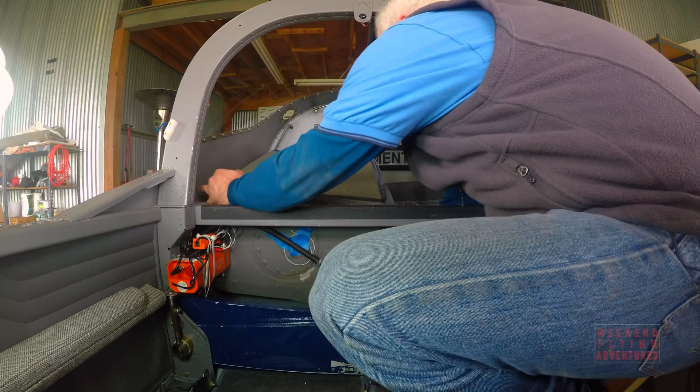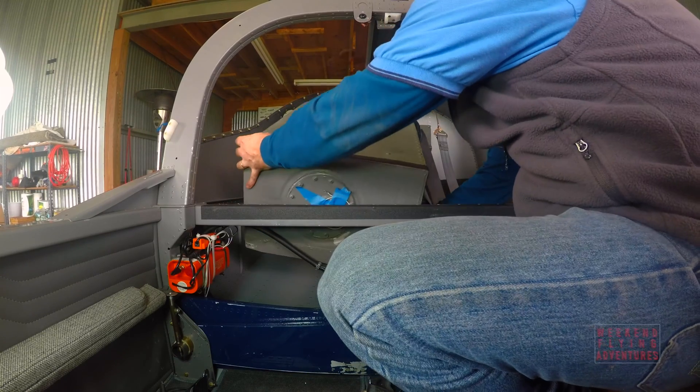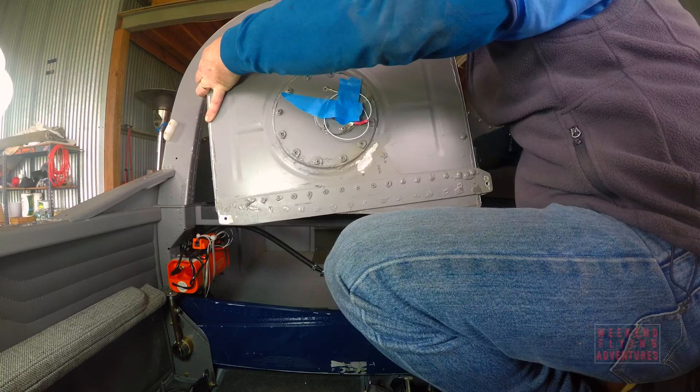Finally, the fuel's out, everything's unhooked, and the tank itself — the 20-gallon tank — is finally removed from the aircraft.